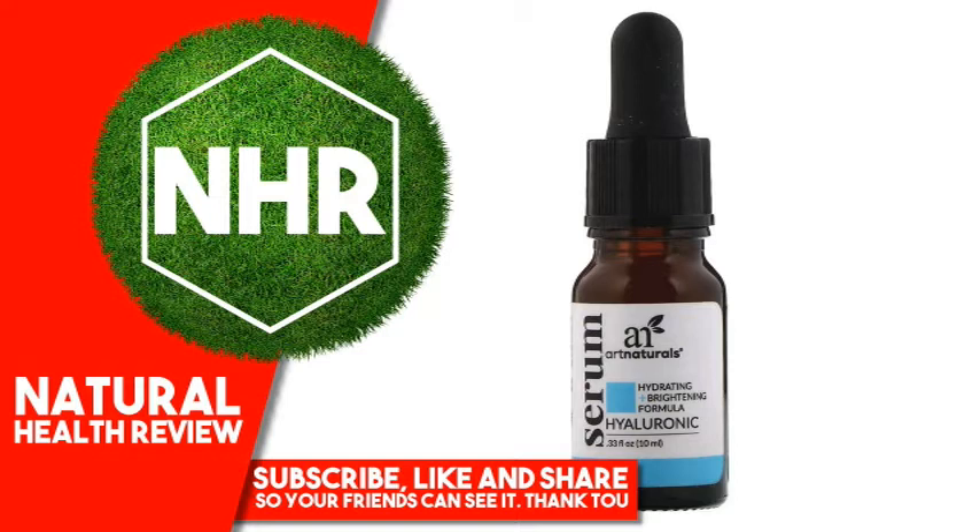Other Ingredients: Water, Aloe Barbadensis Leaf Juice, Sodium Ascorbyl Phosphate, Glycerin, Phenethyl Alcohol, Caprylyl Glycol, Ethylhexyl Glycerin, Hydroxyethyl Cellulose, Xanthan Gum, Citrus Paradisi (Grapefruit) Oil.